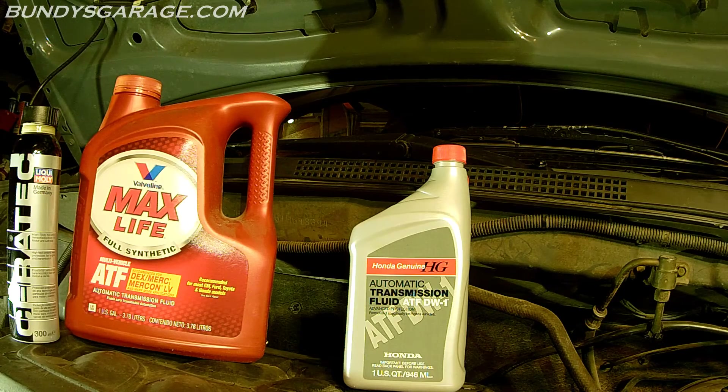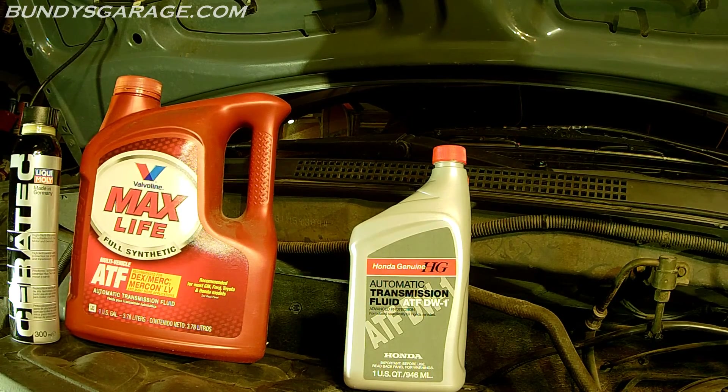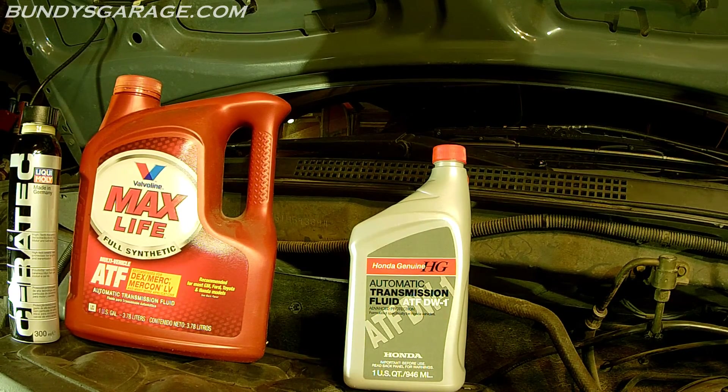That's how you do a transmission ATF change on the Honda J-Series V6. If you found any of my videos helpful, please subscribe. Questions, comments, concerns, you can email me at bundysgarage at gmail.com. Leave a comment on YouTube and I'll try to get back to you as soon as I can. And like always, I'll keep them rolling for you.